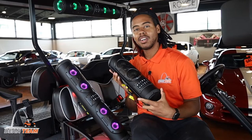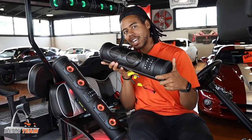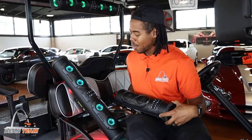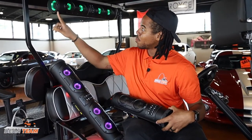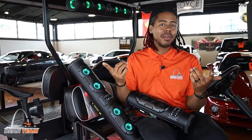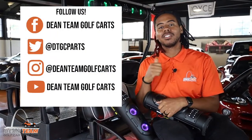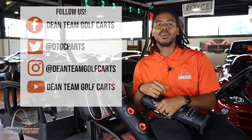Tell me what you think about the Eco X Gear in the comments below. Which one would you get? Would you get this 18 inch one? I think this is a great size, but I really love the portability of the wireless one. Or would you get the regular 26 inch? Tell me below. I've been Isaiah, thank you for watching. Be sure to like, comment, and subscribe. Follow us on Instagram and Facebook, and check us out on Twitter at DTGC Parts for all the latest deals and coupons.